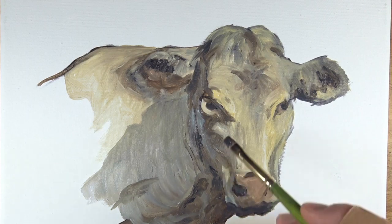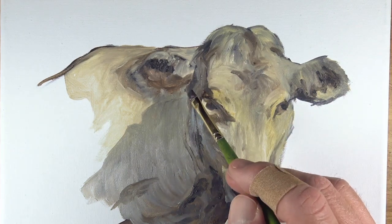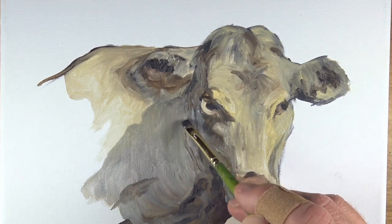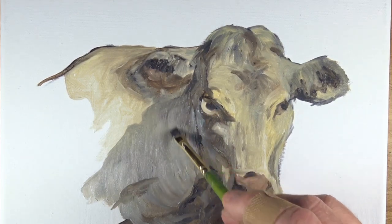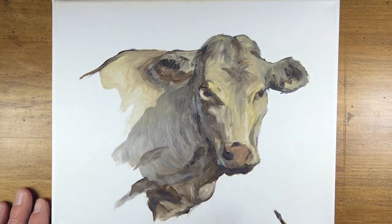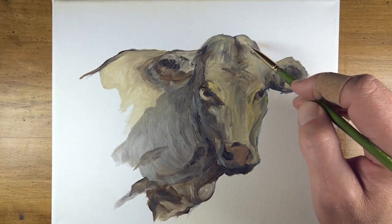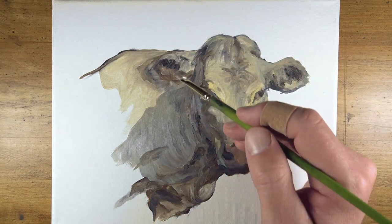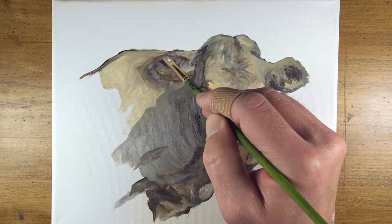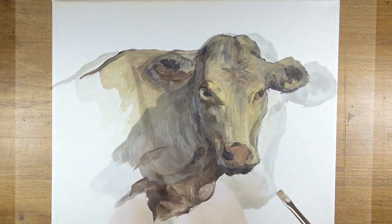We'll pull a few strokes down to mimic hair growing on the outer portion of the ear, and continue to darken some values on the left side of the head. We're keeping our brush strokes nice and loose, allowing the contrast in value and color to do the work of describing the form. Since the paint stays wet for a long period of time, it's very easy to create subtle transitions of value and to change the directional strokes already on the surface. These directional strokes go a long way in defining the texture of the subject.